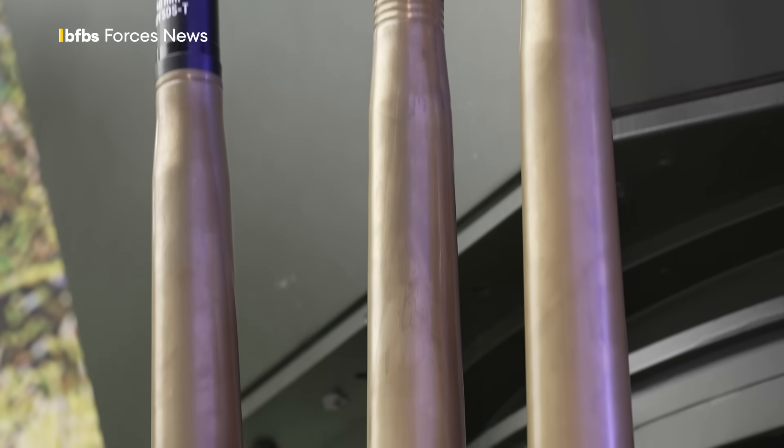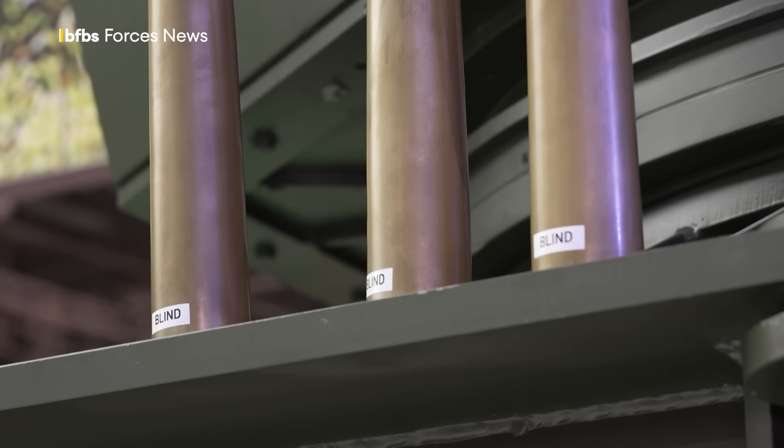The Bofors 3P munition has six different modes, where the airburst is the most important. It gives a very effective effect with tungsten pellets against aerial targets.